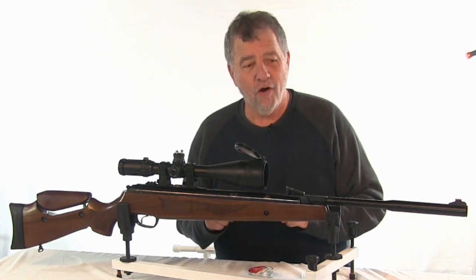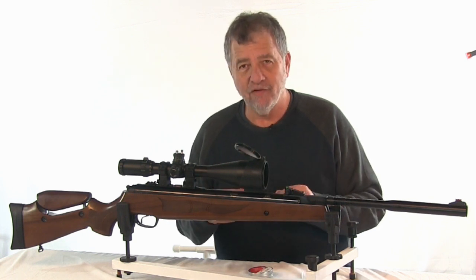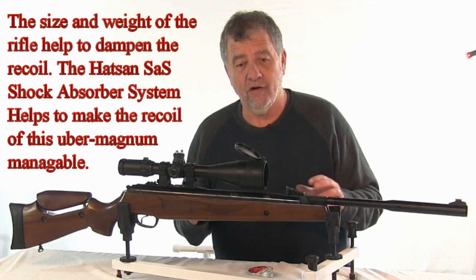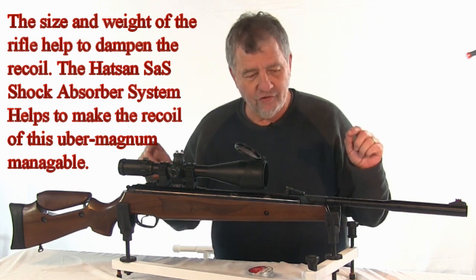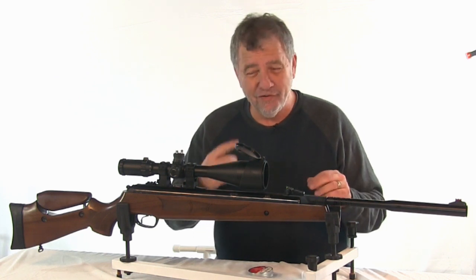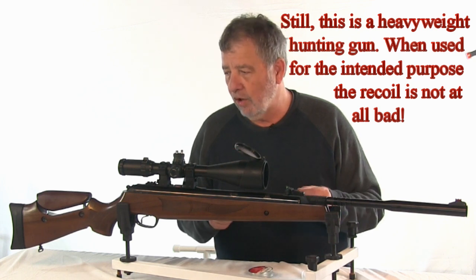Cocking effort is pretty strong in this gun — I haven't measured it but I'm guessing 50 to 55 pounds. It takes a bit of effort. I wouldn't want to use this as a plinking gun, but for a hunting gun where you're cocking it 10, 15, maybe 20 times a day, that's fine. I did a shot string of 60 shots, and by 60 I was feeling it in my arm and feeling it in my head from the bi-directional recoil.